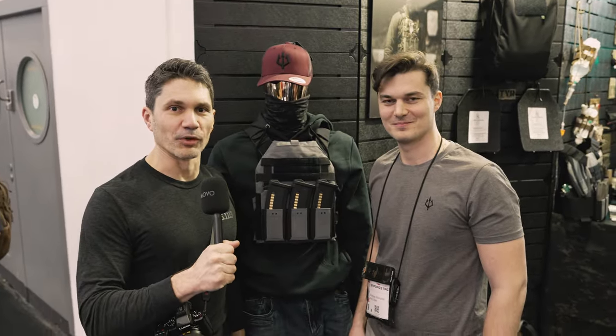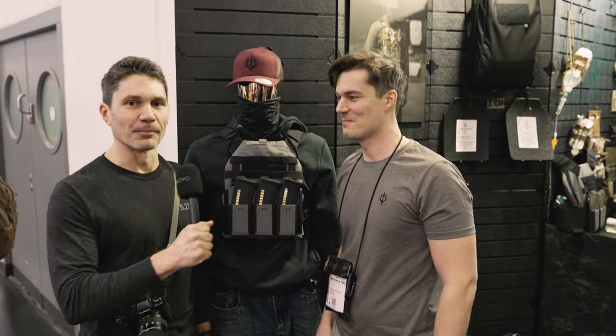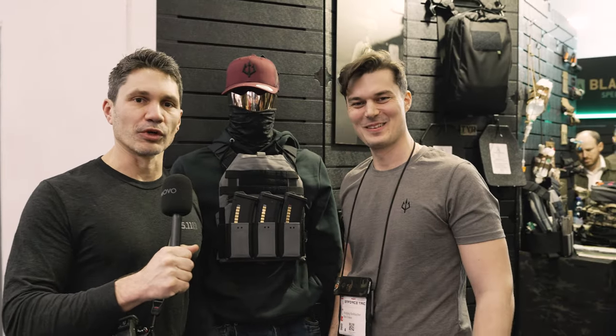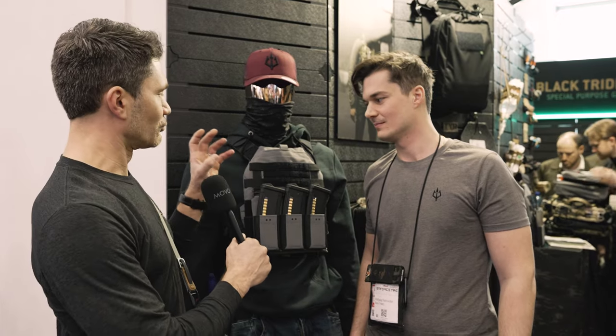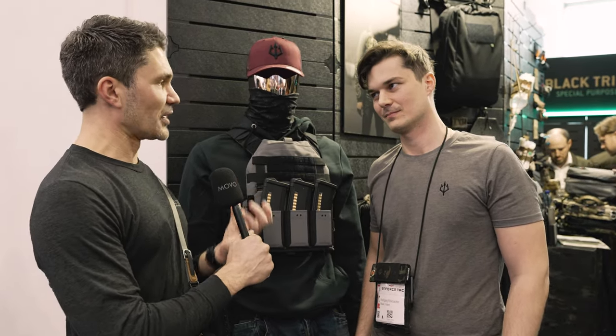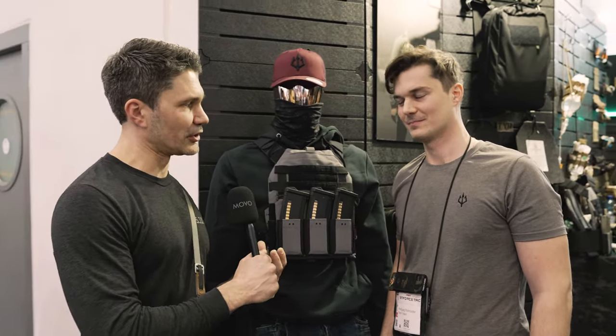Welcome to Enforce Tech! I'm with my buddy Wolfie, my brother from another mother at Black Trident. We're looking at this minimalist chest rig — this is actually really neat. I'm big into the minimalist stuff, especially as a civilian.